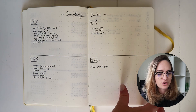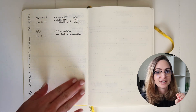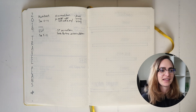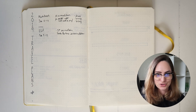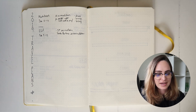Next, I have a spread for my travel plans. This is something I had in my 2018 notebook and really liked. I go on a lot of trips and I find organizing trips really stressful — it's hard to keep straight in my mind what I've booked and what I haven't. So this is a spread for all of that information. I can keep track of the things I still need to do, and as I schedule more trips for the year, this spread will get filled up with all of that.